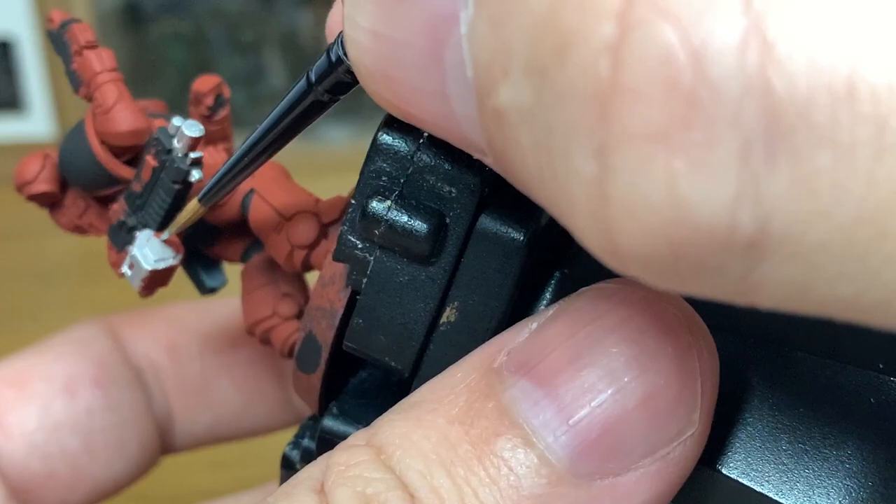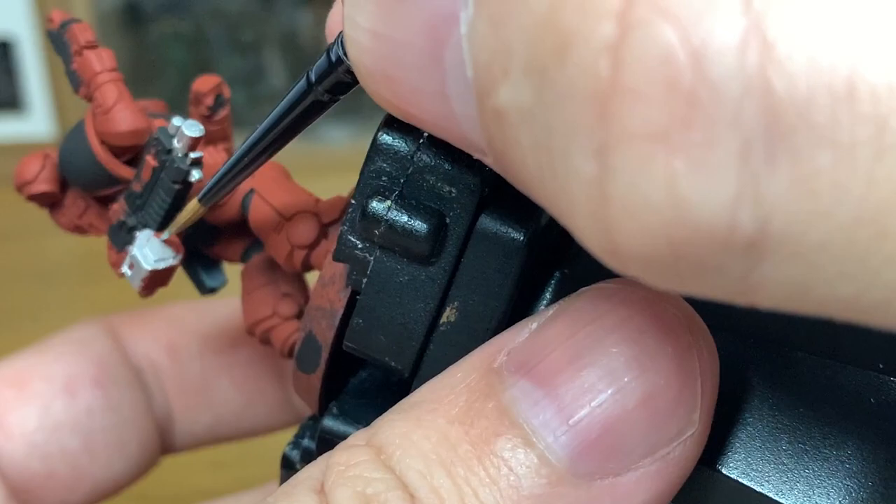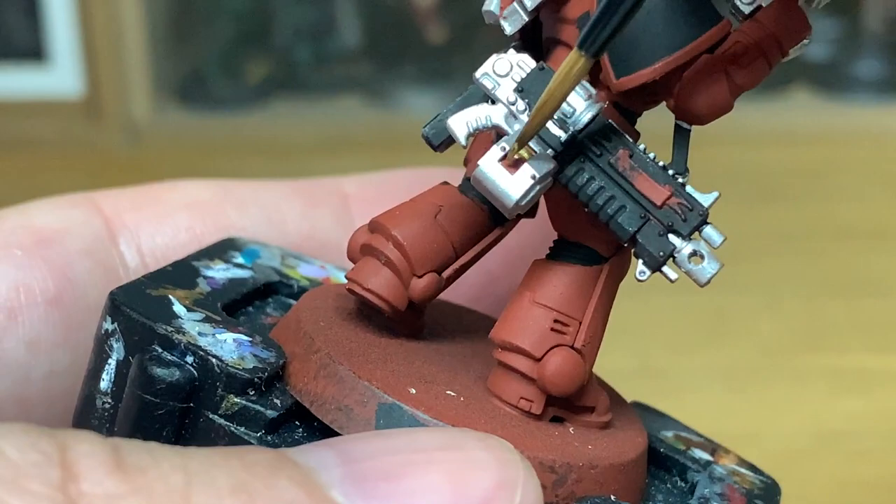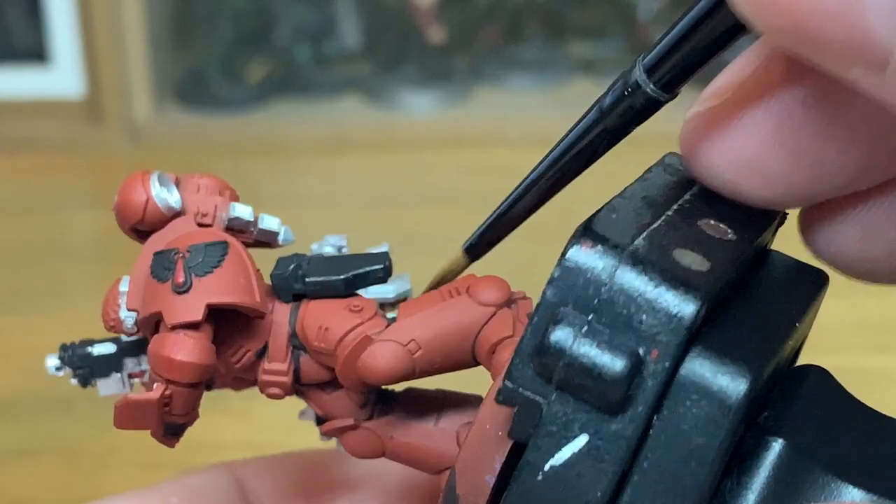But if you do go onto the black, just use a little bit of the black you've previously used and touch that up before we move on to the next layer. Now I'm going to use a little bit of gold — it's Citadel Retributor Armour — just to do the bolt rounds inside the magazine there.